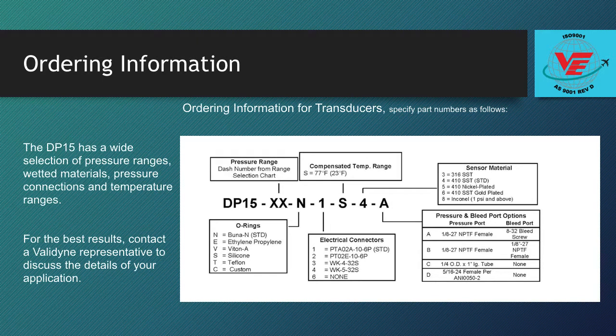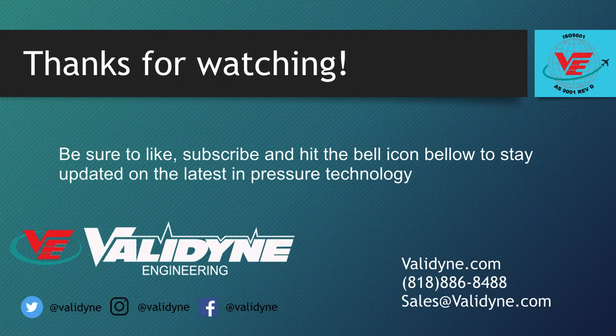The DP15 has a wide selection of pressure ranges, wetted materials, pressure connections, and temperature ranges. For the best results, contact a Valadyne representative to discuss the details of your application. For more information, visit www.Valadyne.co.uk.